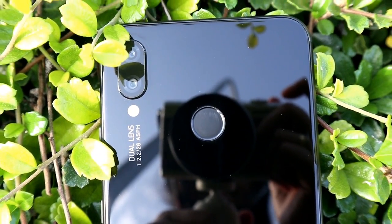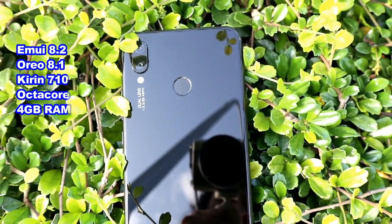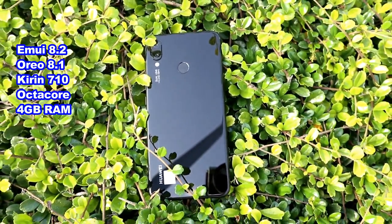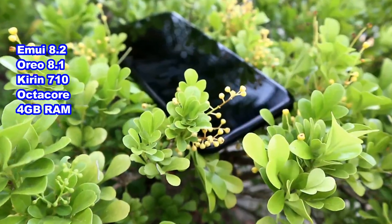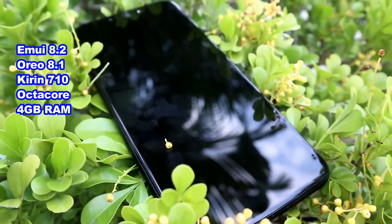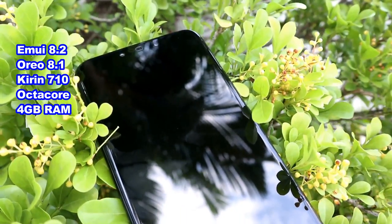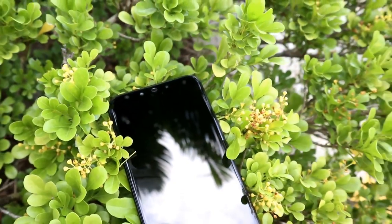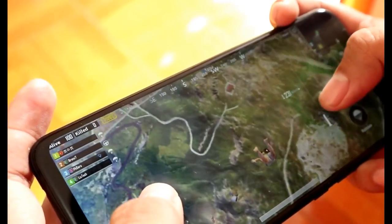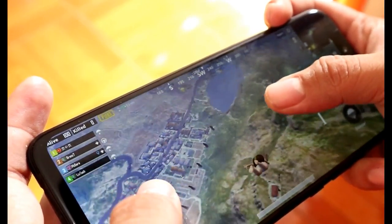The Nova 3i runs EMUI 8.2.0 based on Android 8.1 Oreo. It is powered by the brand new mid-range Kirin 710 octa-core chipset clocked at 2.2 GHz and runs with 4 GB of RAM. What I like about the Nova 3i is its storage — this phone is equipped with 128 GB of internal storage.